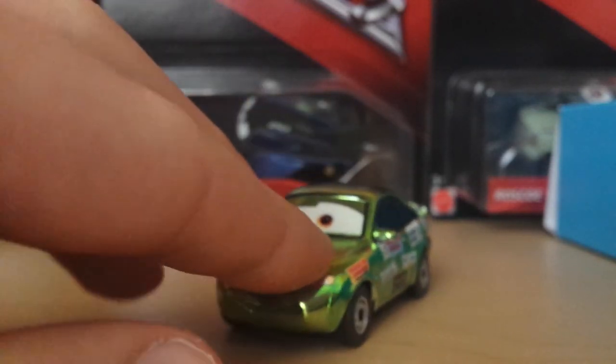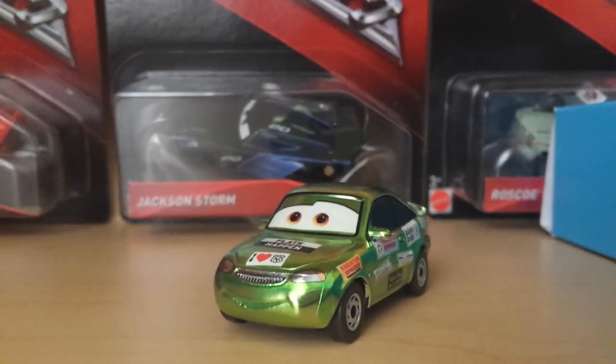Eventually when I get the normal Nick Stickers I will do a video on him, probably through Flashback Friday, which is another thing I hope to bring back — so fingers crossed I can do that soon. This is just reviewing the metallic counterpart; I'll go much more in depth once I get the regular version, if I can get it — hopefully fingers crossed.